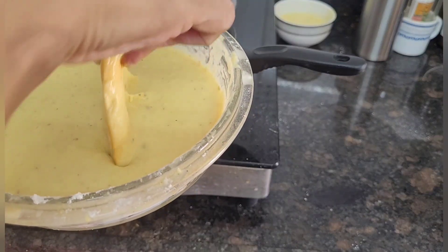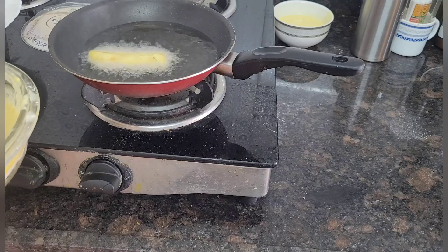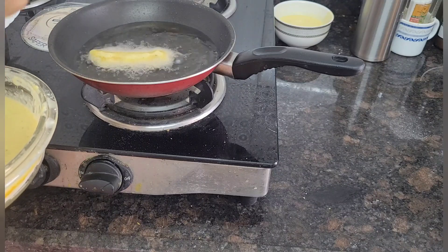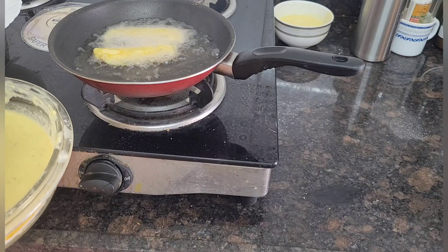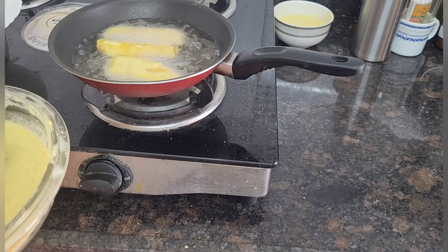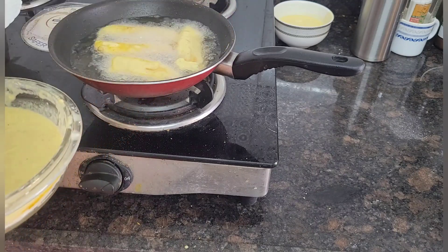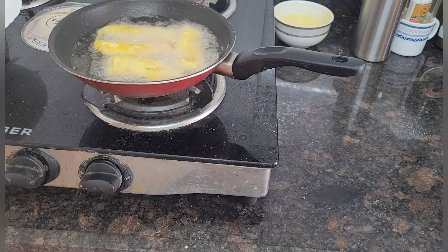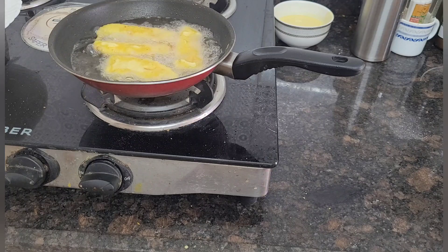Now I will dip the banana slices into the batter and put them into the oil. I will allow the banana fritters to get fried on one side, and once they are golden brown on one side, I will flip and fry the other side.